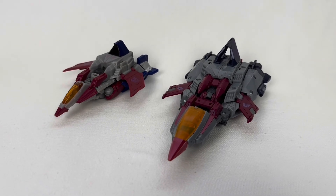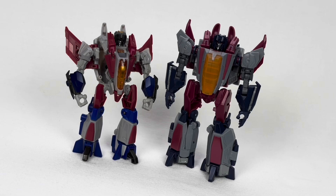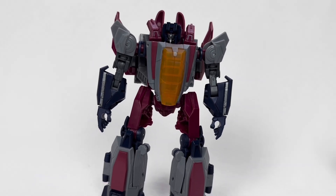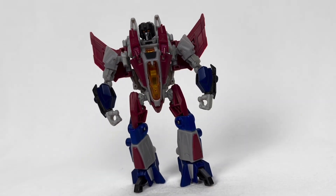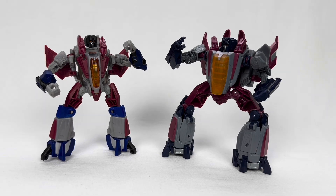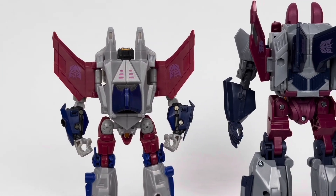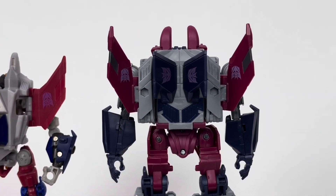Seeing these two next to each other, it's pretty amazing how similar yet different they are. At first glance, it's easy to assume the new figure is just an enlarged version of the 2013 one, but that's just not the case. While the new figure does have a cleaner overall look and feel, on closer inspection you can see that a lot of the details are simplified and softer. Meanwhile, the Deluxe figure has far more accurate details, but when it's all together it looks very hollow and somewhat like a gangly mess. There are also small differences like color choices — the new one has a more accurate color scheme, like the head now being accurate blue instead of gunmetal gray. The Deluxe actually has bigger wings with the back fins fused together, while on the Voyager we have smaller wings, but the fins are separate and can actually rotate around. I like that detail.